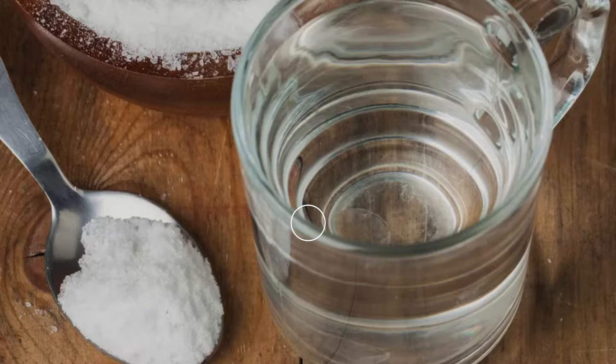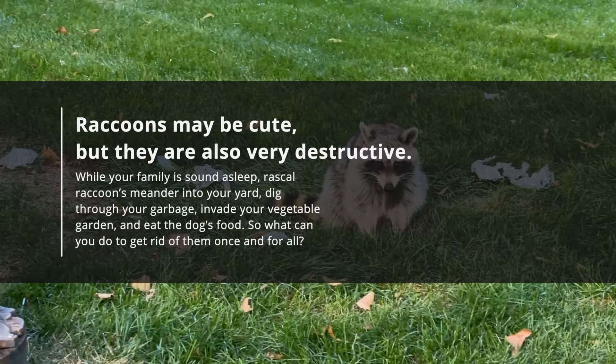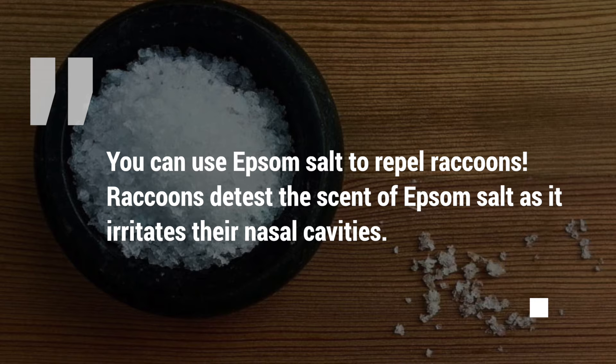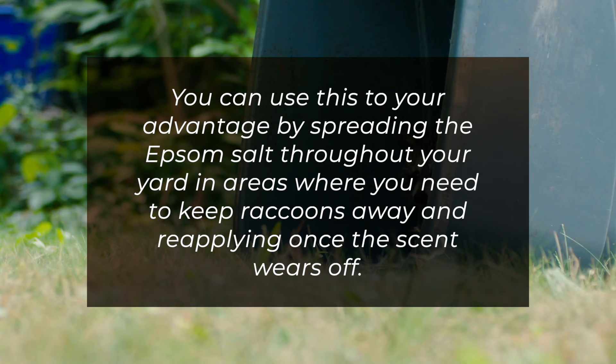10. Raccoons. Raccoons may be cute, but they are also very destructive. While your family is sound asleep, raccoons meander into your yard, dig through your garbage, invade your vegetable garden, and eat your pet's food. You can use Epsom salt to repel raccoons, as they detest its scent — it irritates their nasal cavities. Spread the Epsom salt throughout your yard in areas where you need to keep raccoons away, and reapply once the scent wears off.